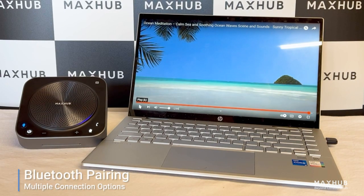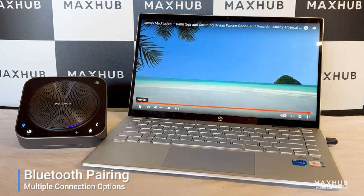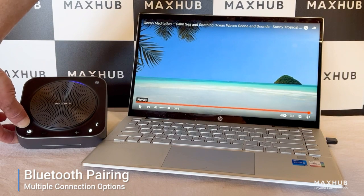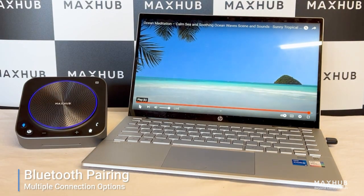Let's now see how we pair to a second device. One of the key features of the Maxub BM35 speakerphone is the ability to connect to two devices at the same time. So I'm going to hold the Bluetooth button down — a long hold. Bluetooth pairing. And now see how the pairing light flashes and the blue ring is also pulsing at the same time.